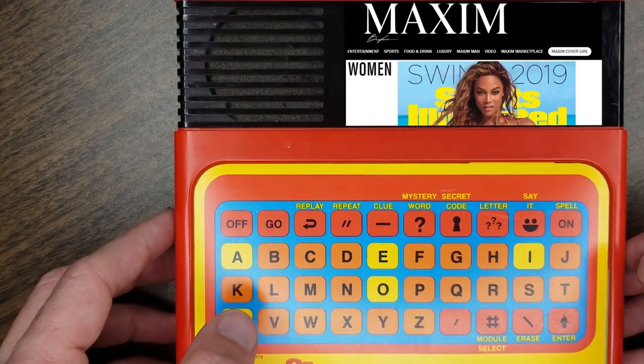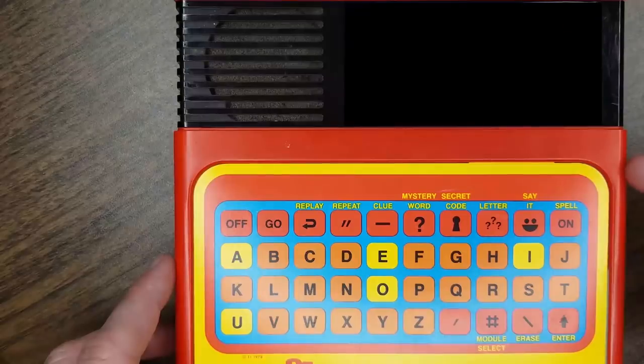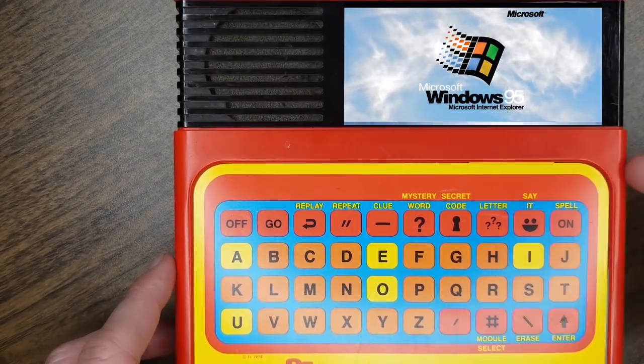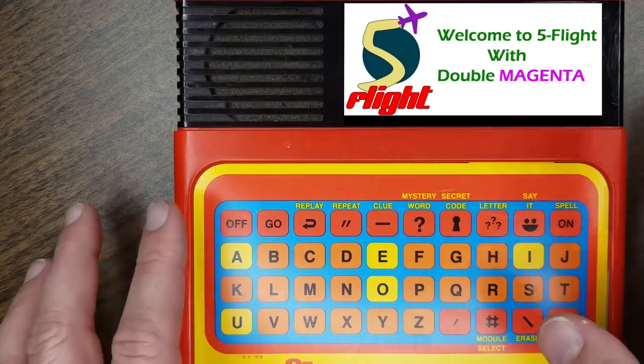When you first fire this up, you're going to hit the on button and it's going to resume where you left off — uh-oh. Sorry about that. When the unit first boots up you're going to see it do a series of system self-tests, and then it's going to end up on the boot screen that says 'Welcome to Five Flight' with double the magenta.